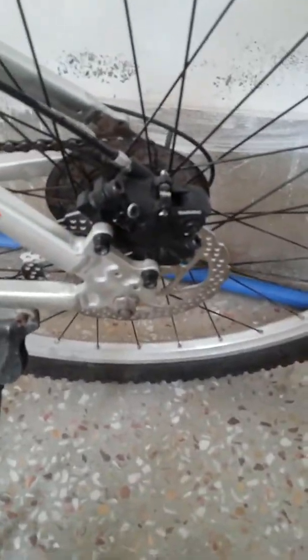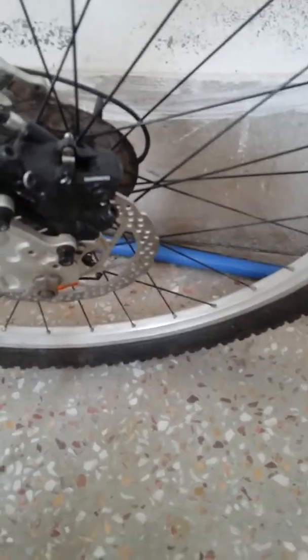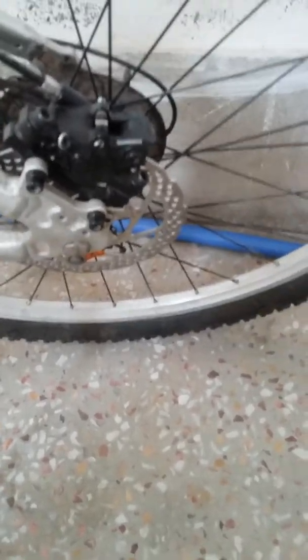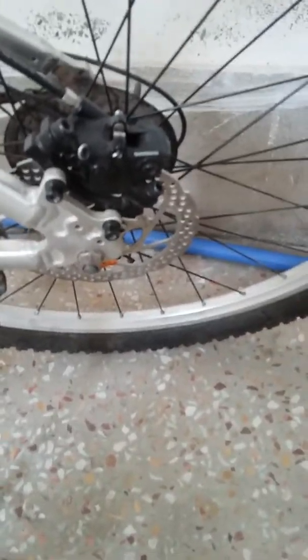On the other hand, the front lever only goes this much — so obviously the oil pressure is low, it's leaking, and it has ruined the brakes for me. I loved Shimano when I first pressed it — the weight worked amazingly — but this leak has ruined the experience.